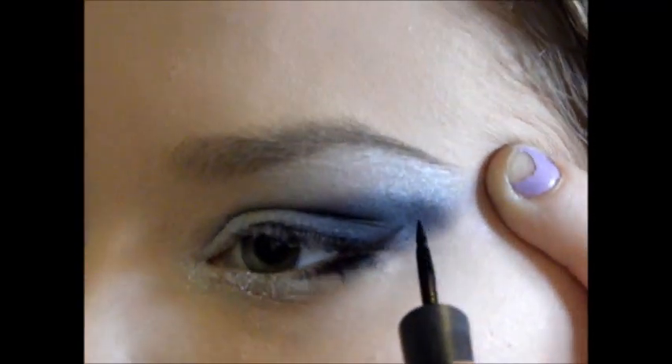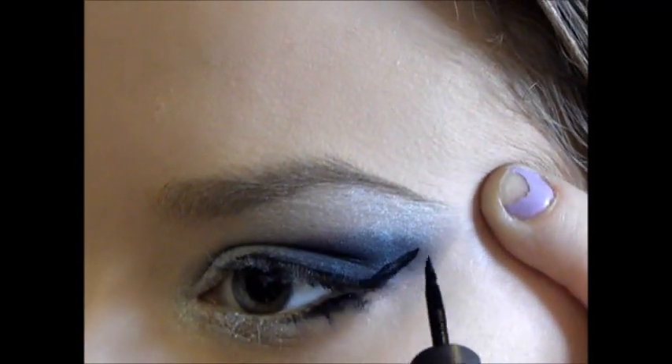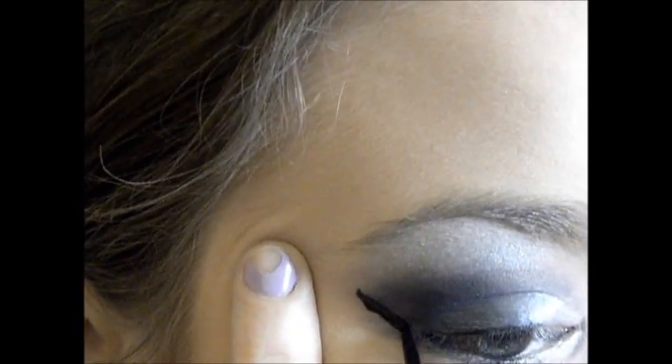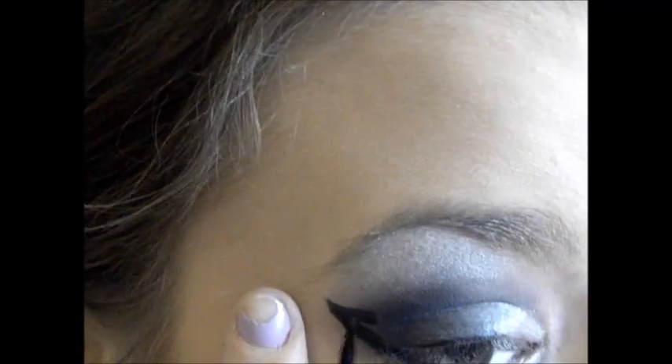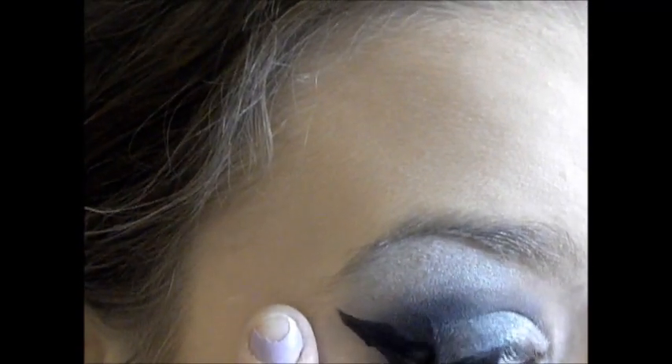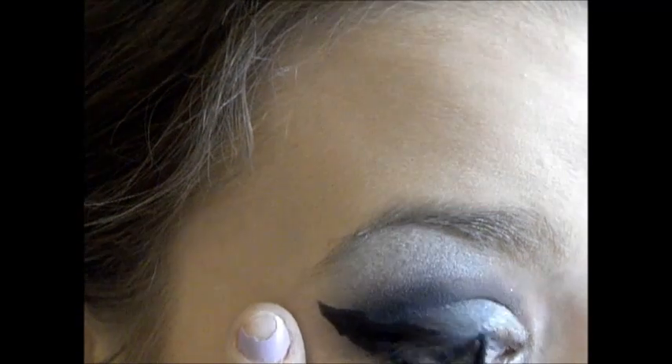No look would really be complete without winged eyeliner, at least not for me, so that's what I'm doing here. I kind of messed up on it a little — went way bigger than I wanted — so then I had to fix the other one, but I guess it turned out decently in the end.